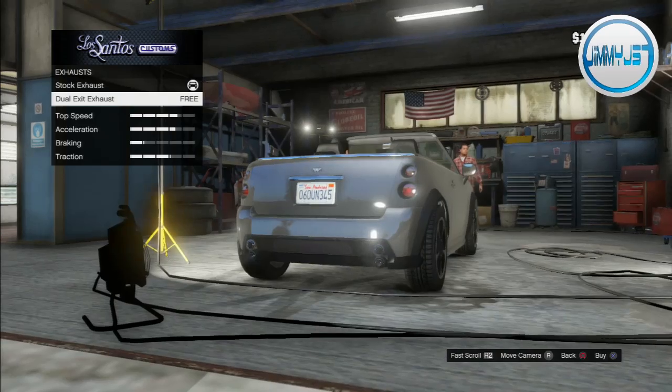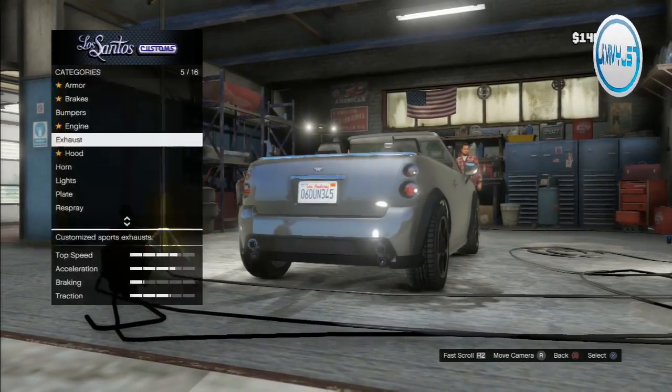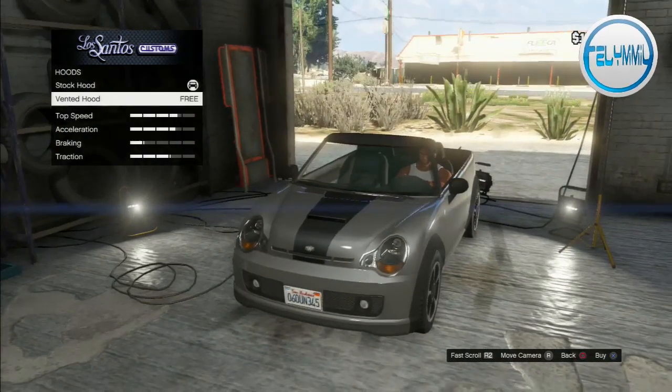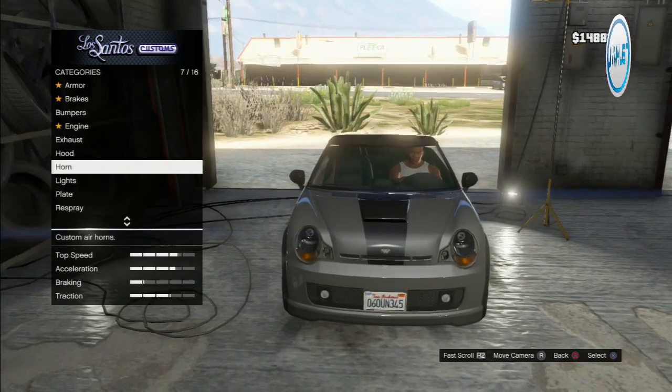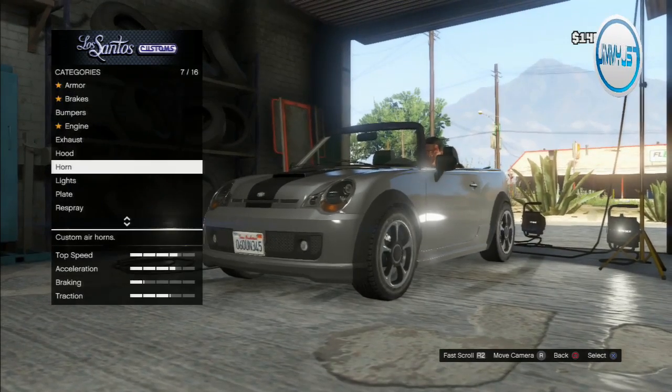For exhaust, dual exit — obviously. It looks so cool, they're just stacked on top of each other. Hood — vented, of course. Horn — truck horn, obviously. It works on the little mini, it's legit.